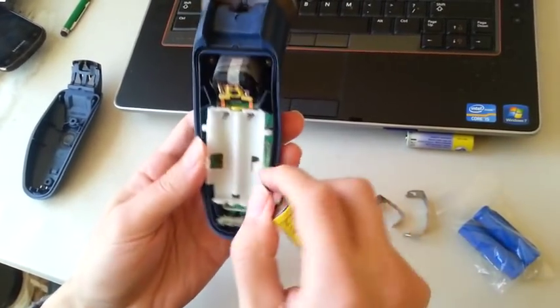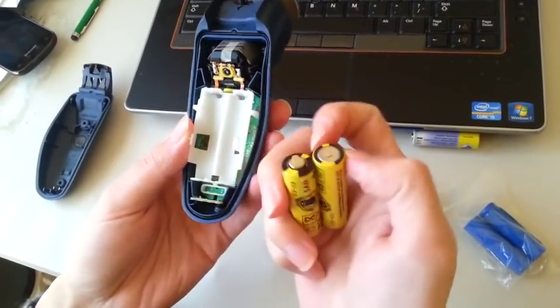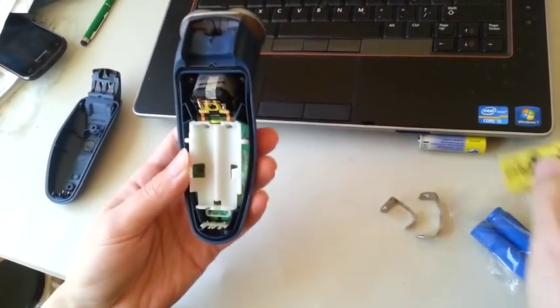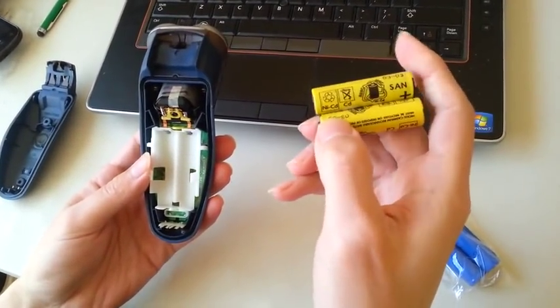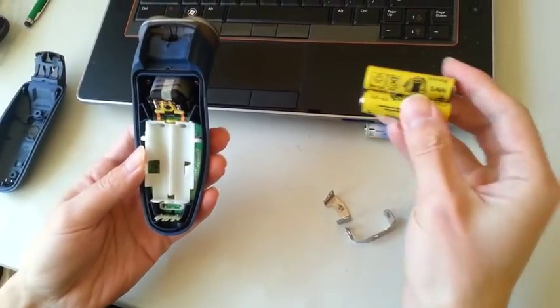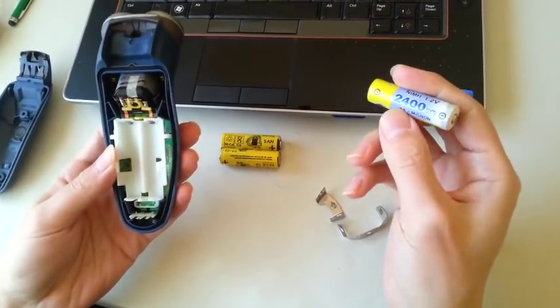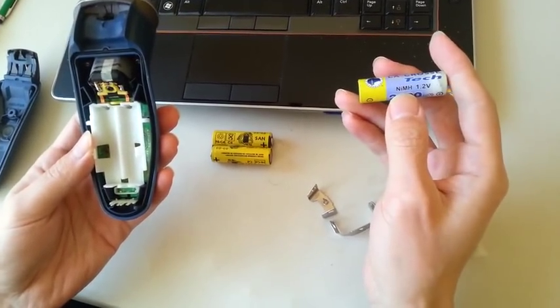You probably need to do it about 10 times or so to break these tabs. By the way, these are nickel-cadmium (NiCad) batteries. So make sure when you buy the replacement, you buy the same type, because the charge circuit will be a little bit different from a nickel-metal hydride (NiMH) battery.